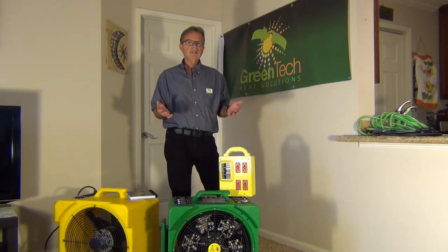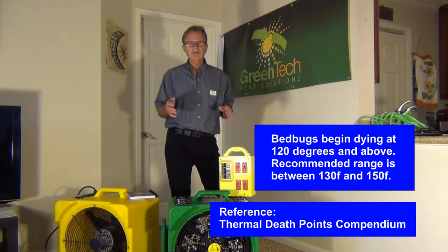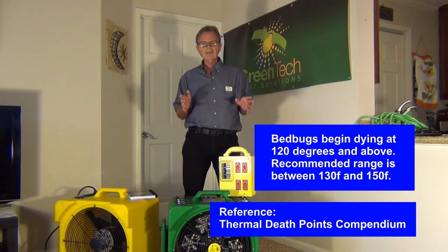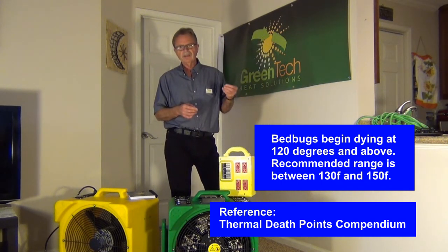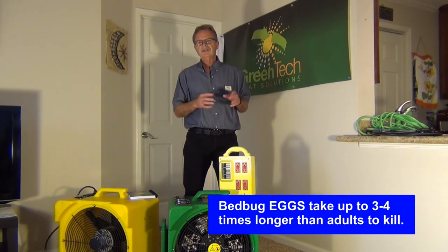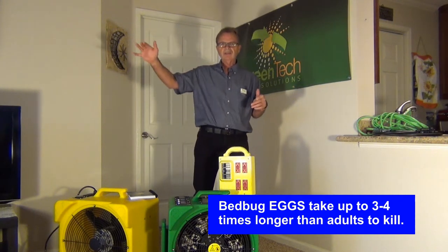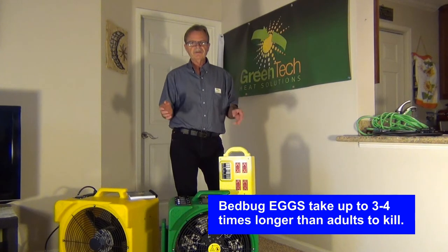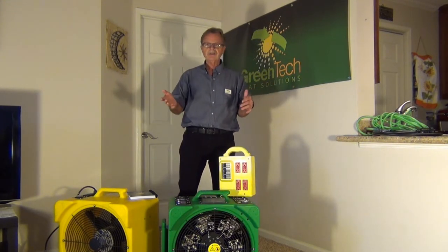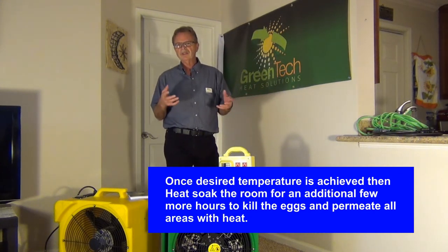First, I'll mention that bed bugs start dying at approximately 120 degrees and up. We recommend heating a room to around the 130s, and with our electric system you can be up into the 150s — but that's all you need. Adults die rather quickly in the 130s; you'll see them come out and drop off and die. But it's the eggs that take four times as long to kill, so they don't come back. We have to heat a room to temperature and maintain it. To be clear, when I say 135 degrees it doesn't mean you're done the moment you arrive at that temperature. You arrive at the 135–140 degrees-plus mark and then we call it heat saturation — heat soaking the room.